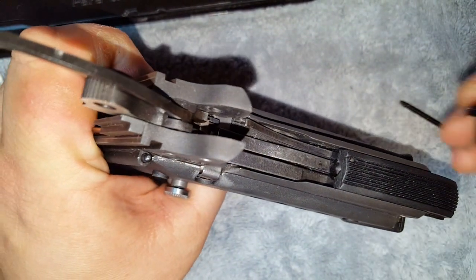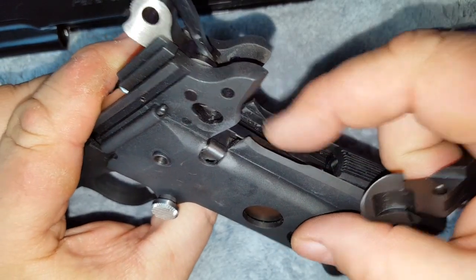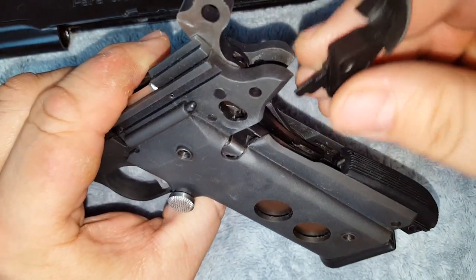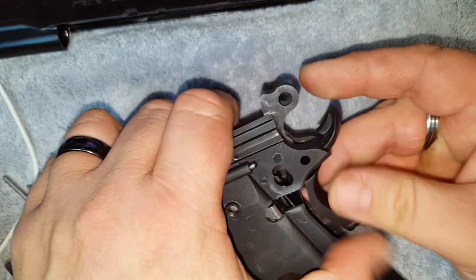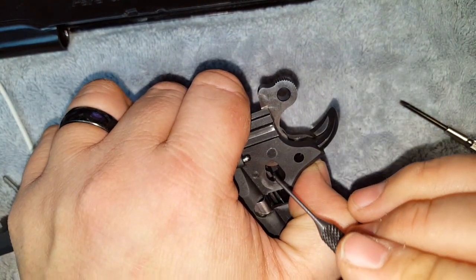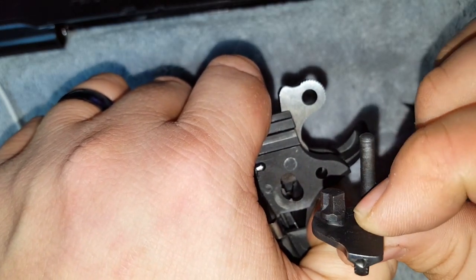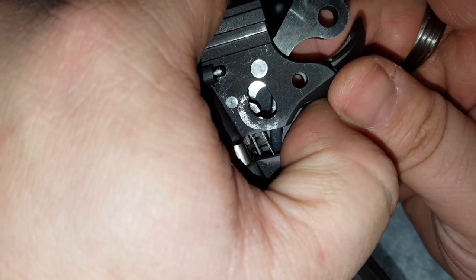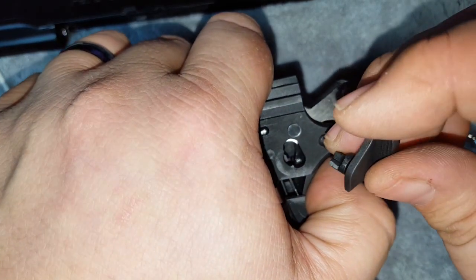Next, your back strap safety is going in, and this part of the spring is for your back strap safety. First, your hammer strut goes down, then the back strap safety slides right in here. Because it's under spring tension, you're going to need to hold that in when you put the pin in. One thing to notice: with the hammer in the forward position there's no clearance for your thumb safety — the hammer needs to rotate to the rear position to give that opening so your thumb safety will slide in.